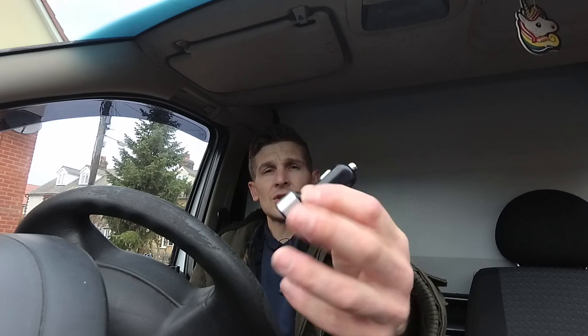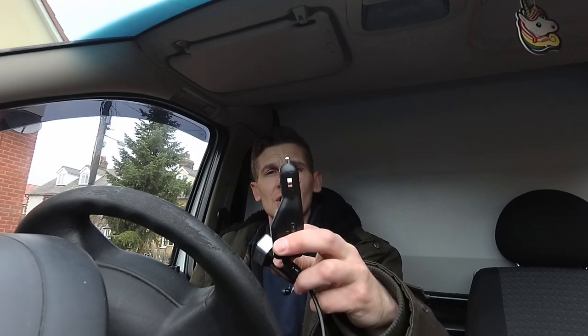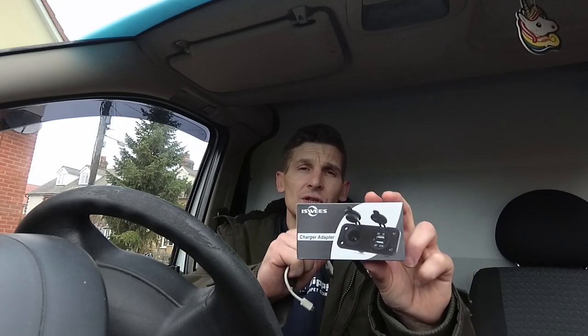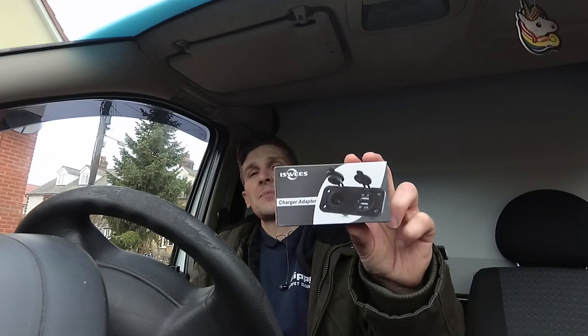One option is to get one of these things, which is a cigarette lighter charger that goes into USB ports. But obviously the problem is, if you've got one of the old traditional type chargers for a sat nav or whatever, you then have to still juggle between your USBs and your sat nav. So what I've got off Amazon is a charger adapter that contains both a traditional cigarette lighter type power port with two USB ports.